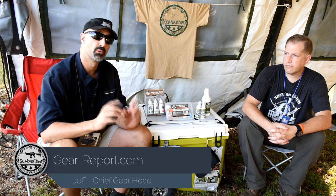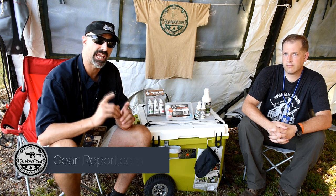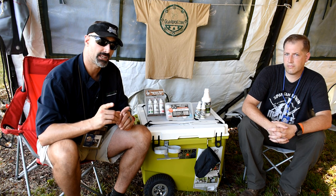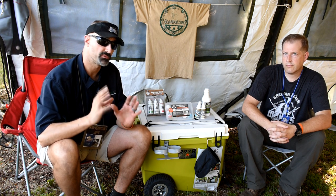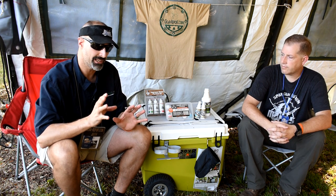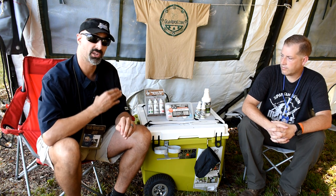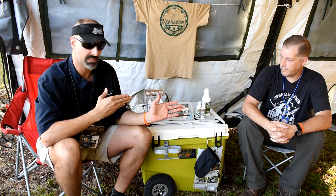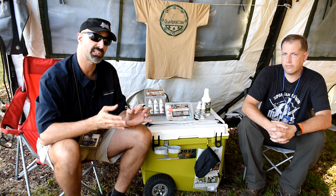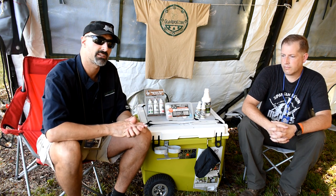Hey GearHeads, Jeff with Gear Report. We're here at the Iraq Veteran 8888 Range Day 2018 and we've got a brand that I've known for a few years, done some work with, and we've done some reviews for already. We've already told you about the products from Modern Spartan Systems a bit, but we finally have got some face time with Justin who is going to give us a little bit more detail and let us know about the full scope of products that they offer today.